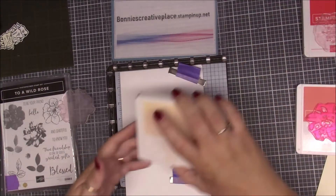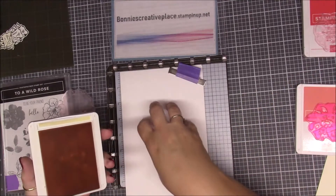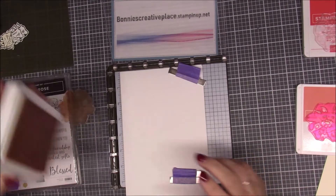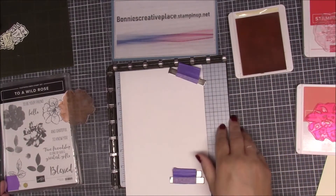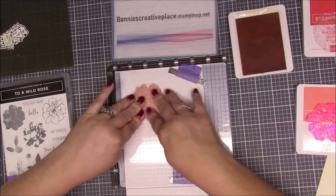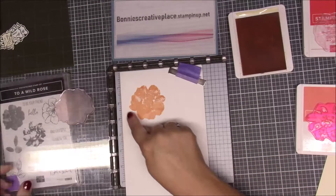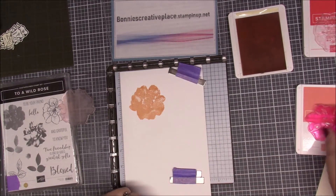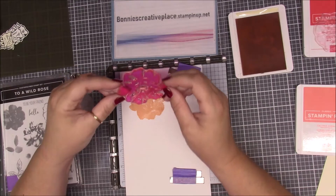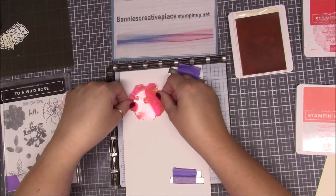I'm going to be using petal pink. Now this is all sample trial and error — we're doing it on scrap paper first because you'll see where the tricky part comes in. We're going to stamp this up and I'm not going to worry if it's not perfect because I'm using scrap paper and it might not absorb well. I just want the outline so I know where to line up stamp number two, and it has to be lined up just so.